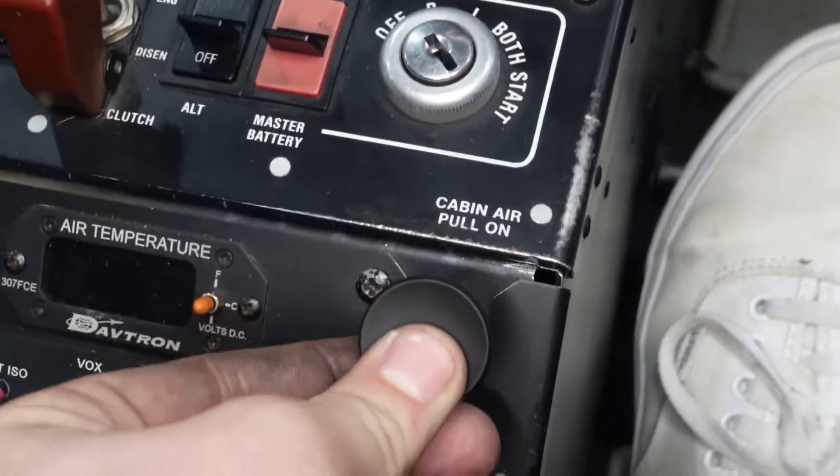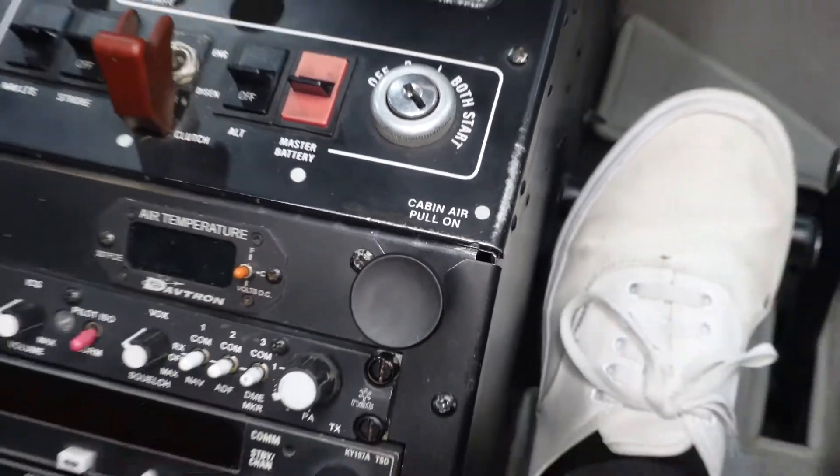I'll turn the transponder off and turn the master off. This is our cabin air vent — we have vents on the front of the aircraft, so if I want to pull some fresh air into the cabin, I can pull the cabin air vent.